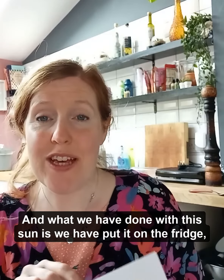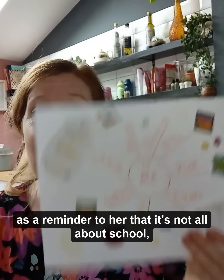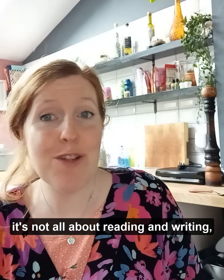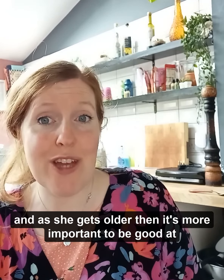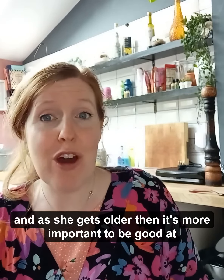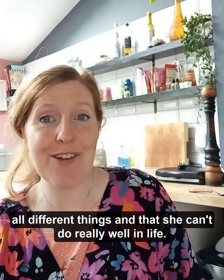What we've done with this sun is we've put it on the fridge as a reminder to her that it's not all about school, it's not all about reading and writing — she has a lot of stuff that she is good at. And as she gets older it's more important to be good at all different things, and she can do really well in life.